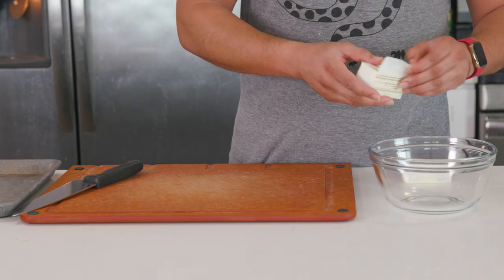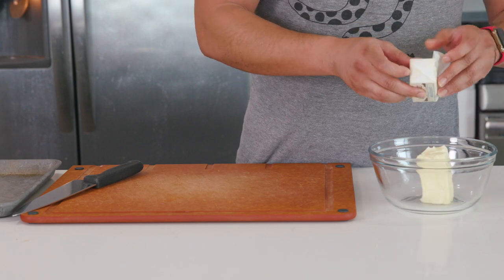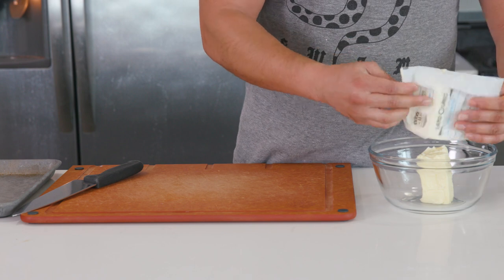Starting out, we need to make a compound butter. This is going to be going inside of burgers, but it can also go on top of steaks and pastas — limitless options. And these are easy to make.